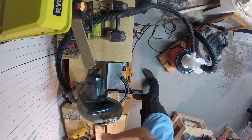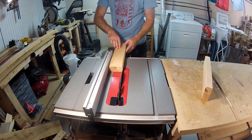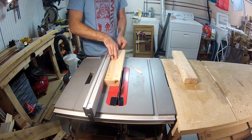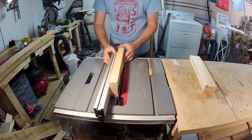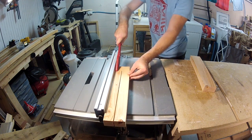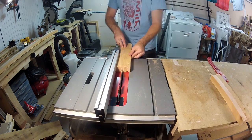The first step is to cut the 2x4s to length. I'll then take it to the table saw and shave off one of the rounded edges — this allows for a good reference for all of the cuts. Next, use the width of the 2x4 to make the rest of the cuts. Doing it this way allows for a perfect square on your cut. Then just keep cutting until you have 4 corner pieces.